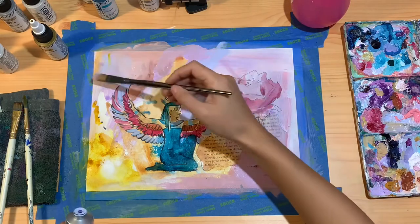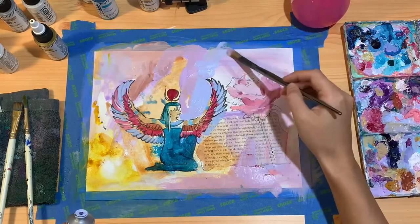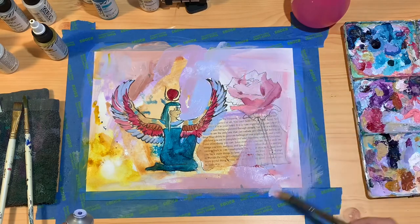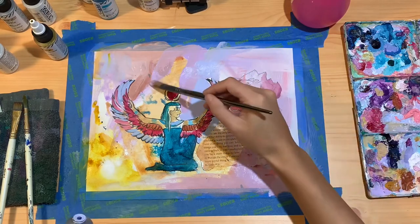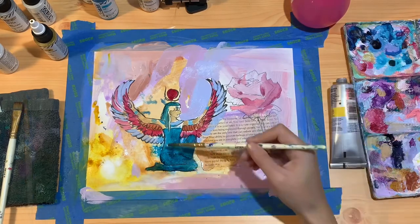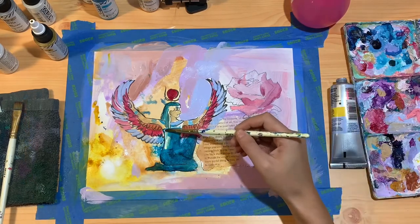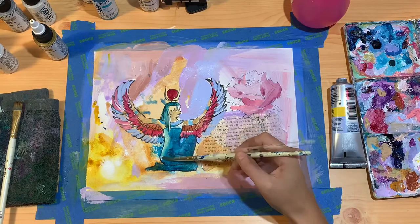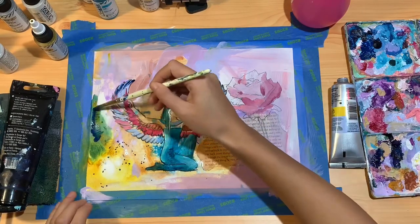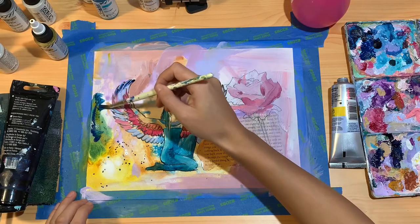It's a good practice of letting go of my perfectionism and needing something to look good all the time, and being present with the process. I remember the first time it really hit me at the beginning of my painting journey —